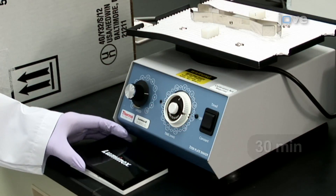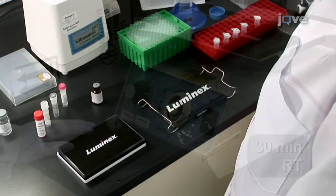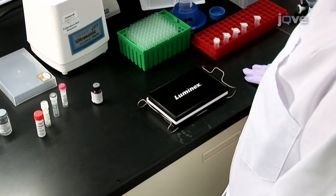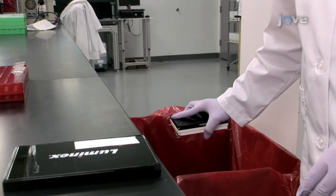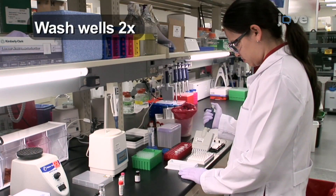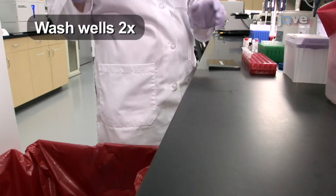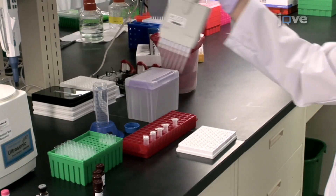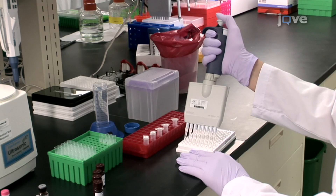Cover the plate and incubate for 30 minutes at room temperature on a plate shaker. Place the plate on a magnetic plate separator for 1 to 2 minutes to draw the beads out of solution. Then remove the liquid by forcefully inverting the plate while on the separator over a waste receptacle. Wash each well twice by adding 100 microliters of assay buffer and removing the supernatant from the plate in a similar fashion using the magnetic plate separator. Re-suspend the beads in 100 microliters of assay buffer by gently pipetting up and down 5 times with a multi-channel pipetter.